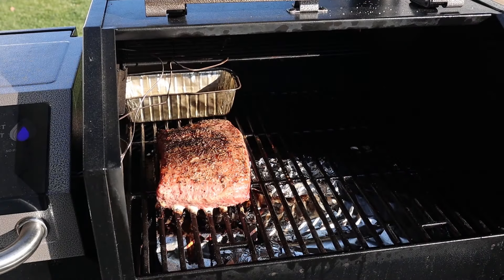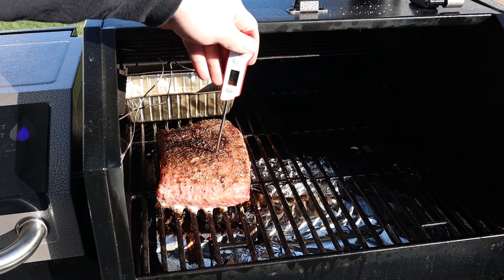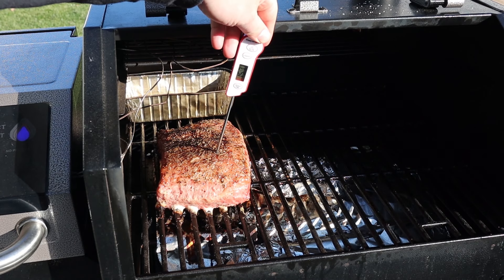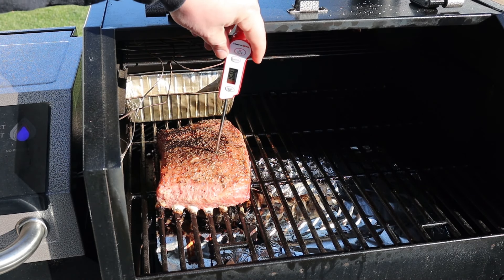We are at the three and a half hour mark. Temperature is showing 155 — that's perfect. So what I'm gonna do now is work on the cabbage.